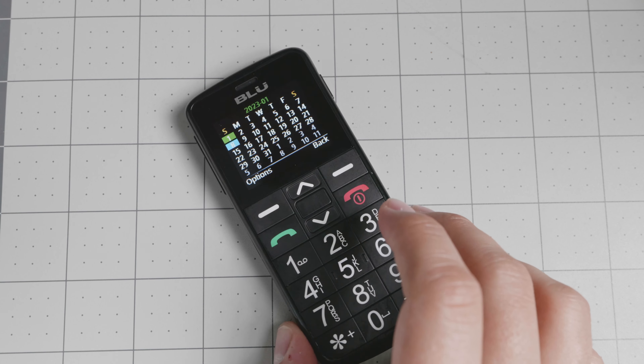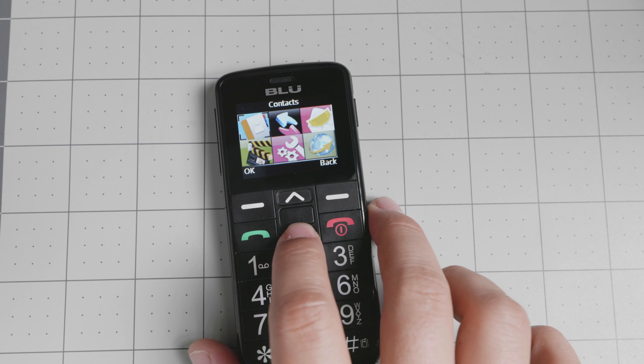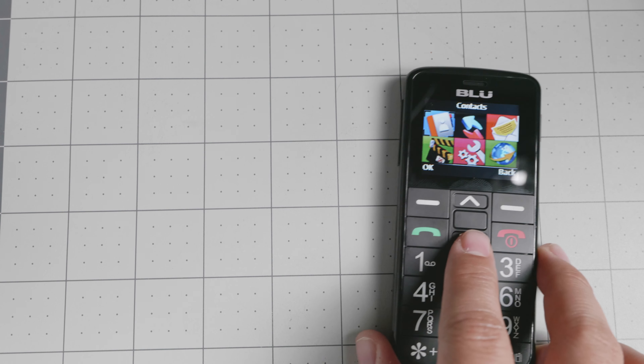Hello everyone and welcome back to another video. Today we have the BlueJoy 4G. This device is quite interesting — super small, very cheap — and I only recommend it for those of you who are looking for something extremely basic that can just do phone calls. That's essentially it.